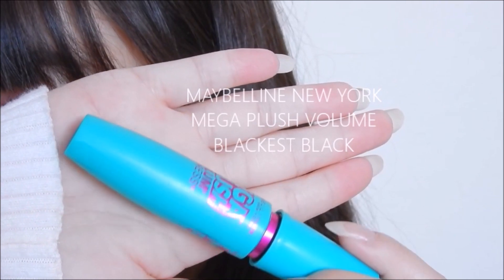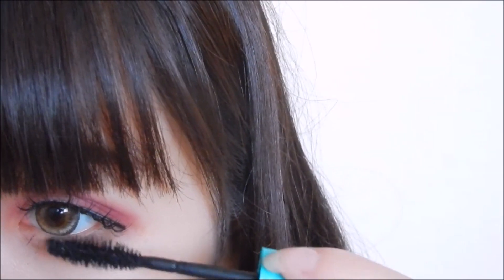And to finish off the eye makeup, I am applying Mega Plush Volume Mascara on both the lower and upper eyelashes.